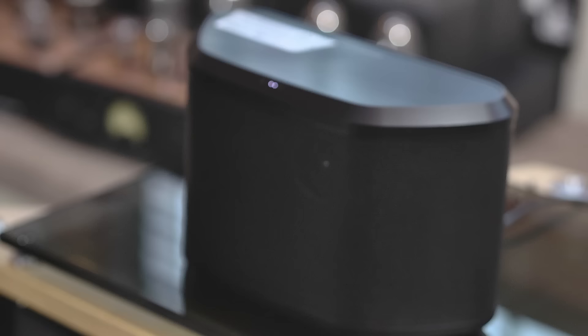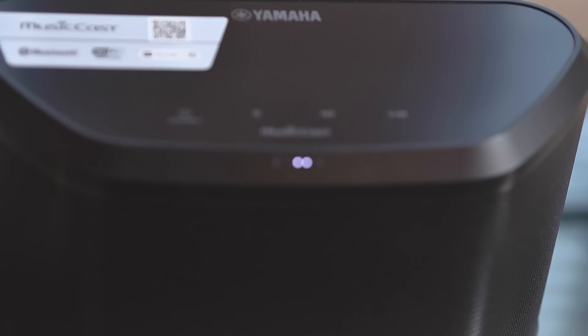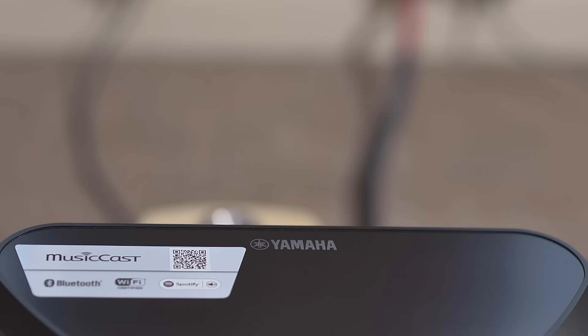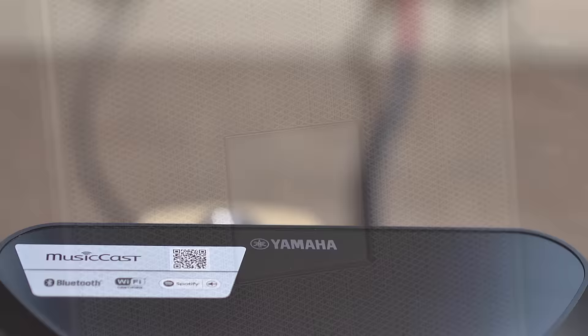It also comes in a black finish, and both speakers come at £199 each. We're using them as a multi-room system at the moment — they're both connected at the same time, and you saw how easy it was to connect them to the app. You use your smartphone or tablet with the app to operate the speakers, and the control app works as a remote for all your MusicCast products, so you can change them whatever room you're in, wherever your speakers are.